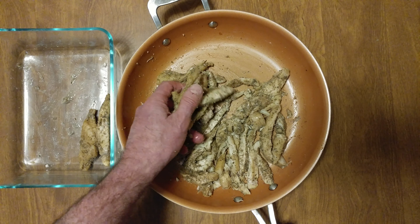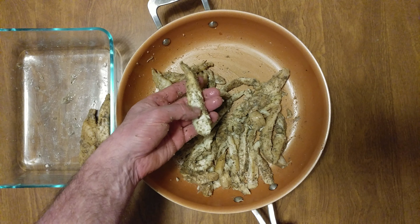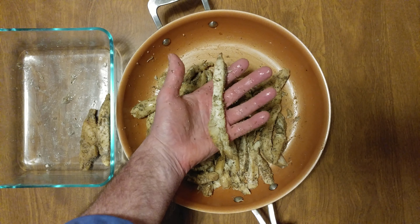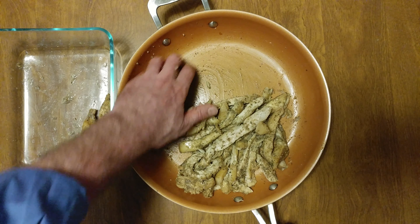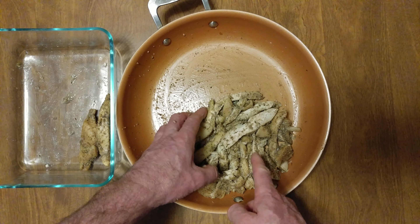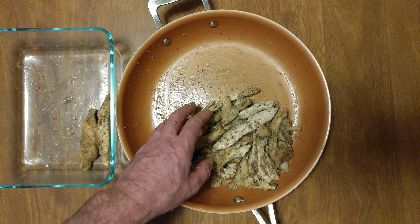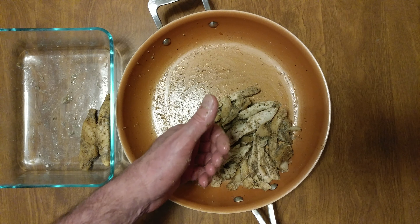I do it with London broil, I do it with chicken — look at that, that is perfectly moist, perfectly cooked chicken. My favorite chicken is chicken teriyaki. That is how you use the moisture that's left over in the bottom of the pan after you cook it the second time. Yummy — more flavor!